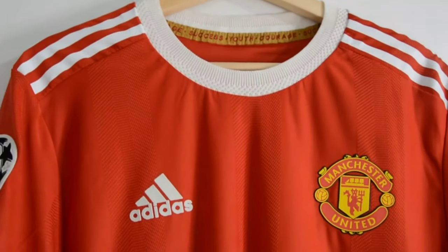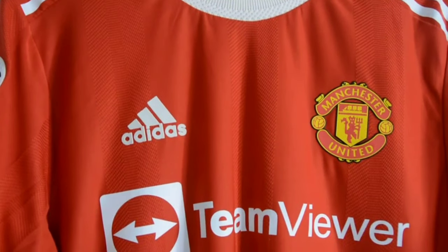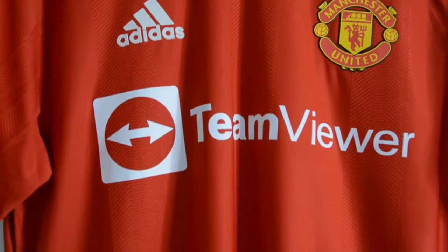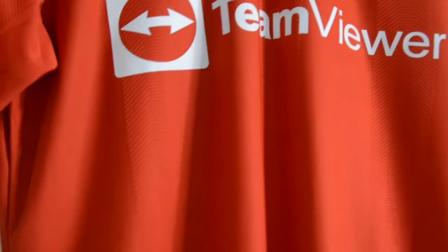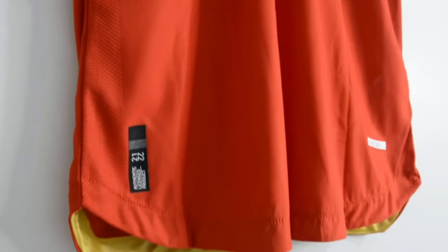Hello and welcome back to my channel. This is gonna be a review for the Manchester United home jersey. It is the player version and of course it is the CR7 jersey — a day that all Manchester United fans have been waiting for for years, which makes sense why it is the most sold jersey ever and it's almost out of stock everywhere.